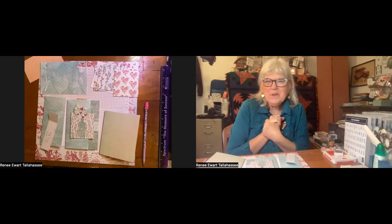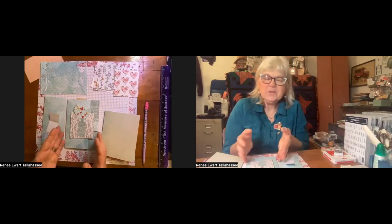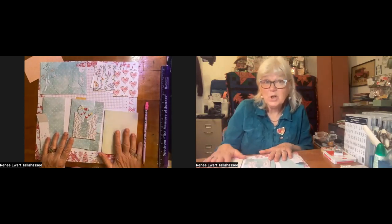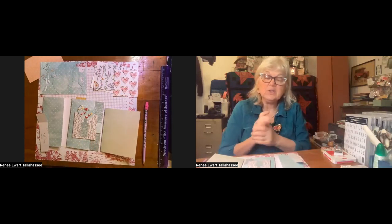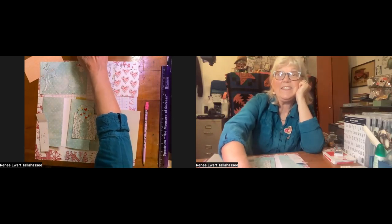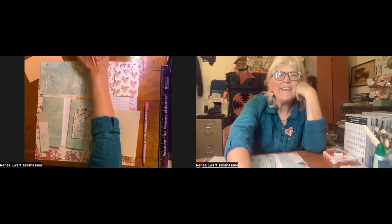Hello everybody, hope everybody's doing great. Renee here, independent demonstrator with Stampin' Up. I have a fun treat for you today — making a flip card — and with that flip card I'm going to show you why I love Cards and More kit cards. You can see me live on my Facebook page, Renee Paper Crafts Business, so check me out if you'd like.